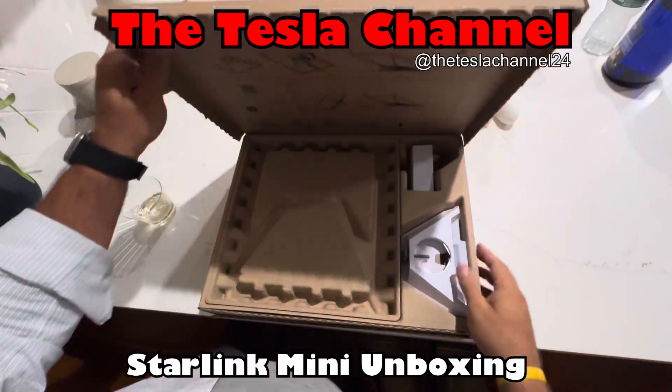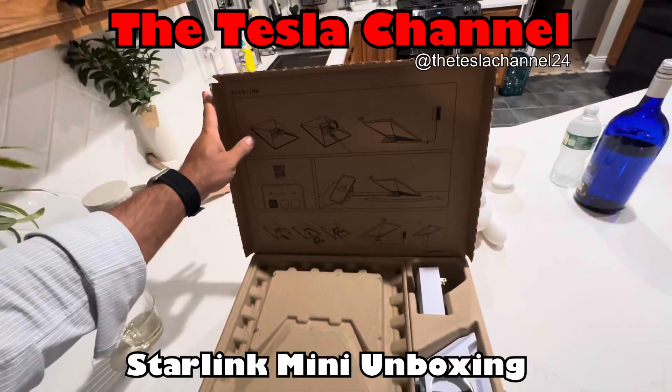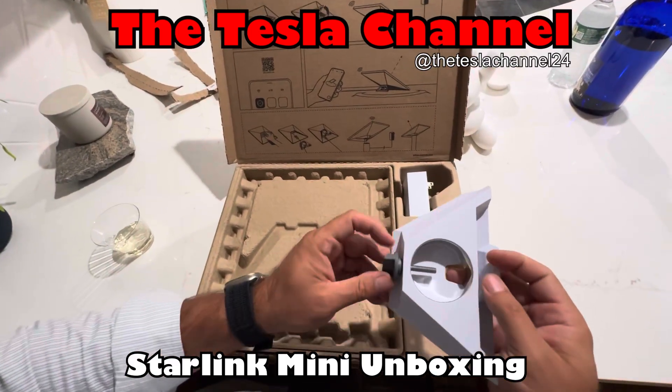Alright, so let's pop her open. Inside the box looks like it has some instructions over here, and then some cardboard down below which is covering the actual dish itself. Right side here it looks like we have a mount.